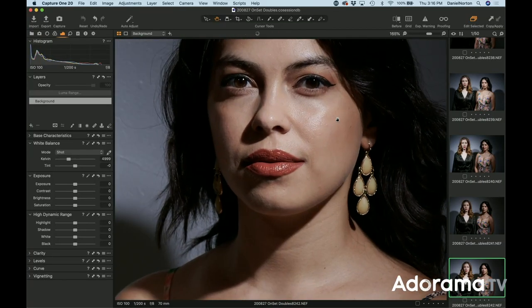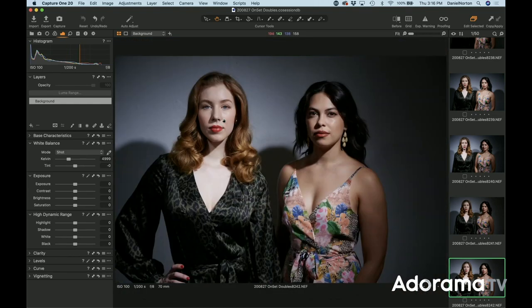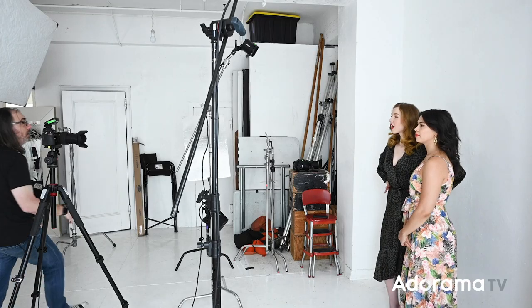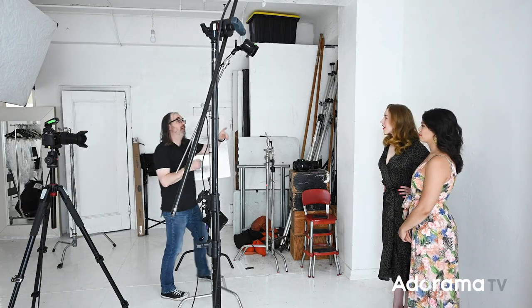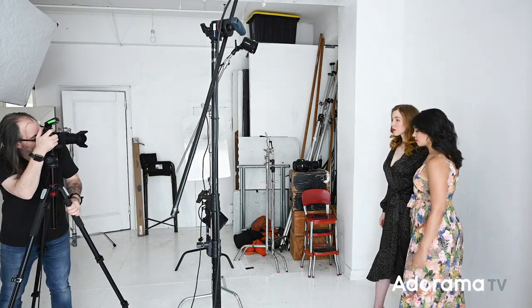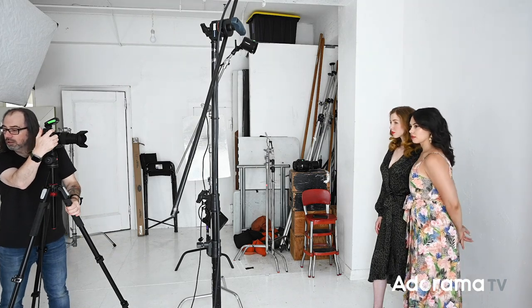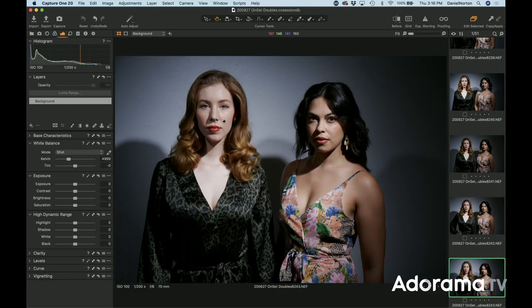Now we've got nice beautiful light on Sharina and nice beautiful light on Marissa, highlighting each of them separately. I'm gonna tilt this light up a little bit — I think it's just aimed a little bit low and we're getting a bright spot on Marissa's body. There we go, made all the difference in the world — now everybody looks good.